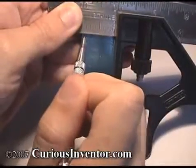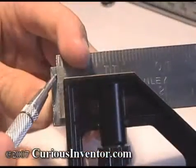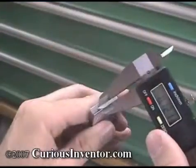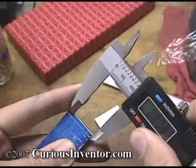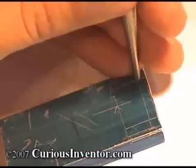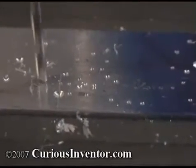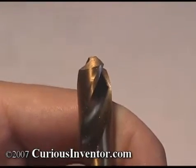Now that the main pieces have been sized, we're going to mark the hole positions. One option is to use the square and scribe like this. Another option is to lock the caliper and use the tip of the jaw as a scribe. The key to accurately drilling holes in metal is making a starter mark with a center punch. If you try to drill the hole without this initial mark, the drill bit will likely walk or dance away from where you want it. The tip of a common drill bit isn't a point but rather an edge, and you want this edge to fit inside the center punch mark.